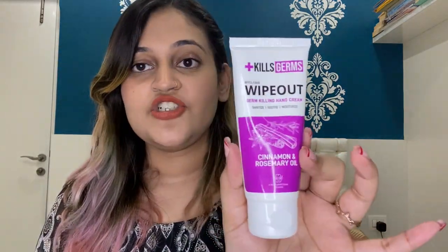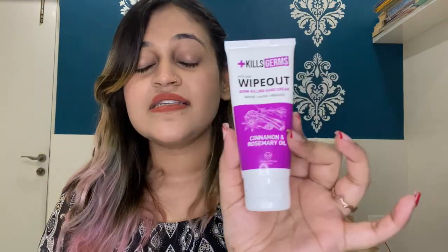Because my nails are dry from the acetone, I'm applying a hand cream — it's from My Glam, the Wipe Out germ-killing hand cream with cinnamon and rosemary oil. I'm especially focusing on my nails more than my hands, since I only covered my nails with the acetone-soaked cotton balls and didn't dip my entire hand in acetone. It smells good — actually it reminds me of that madhiwala oil my grandmother used to apply a lot.